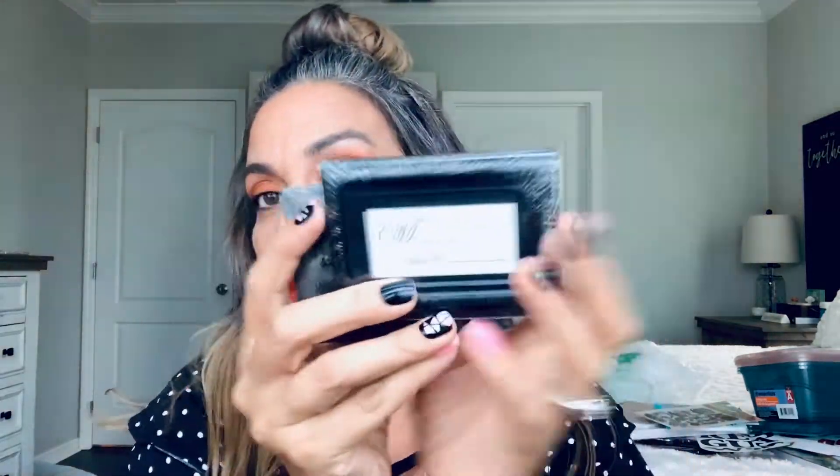I saw a TikTok video — TikTok always gets me in trouble. She bought two of these with a bamboo cutting board, also from Dollar Tree. She put them on the side with a little bamboo tray in the middle, removes this part, and glues the bamboo cutting board to make a little tray. It was super cute.